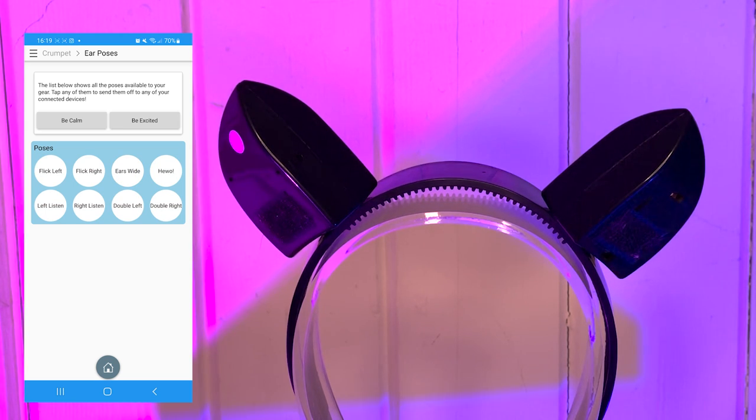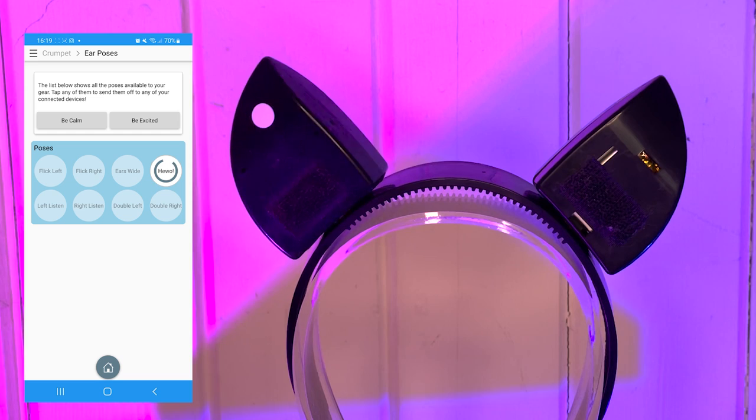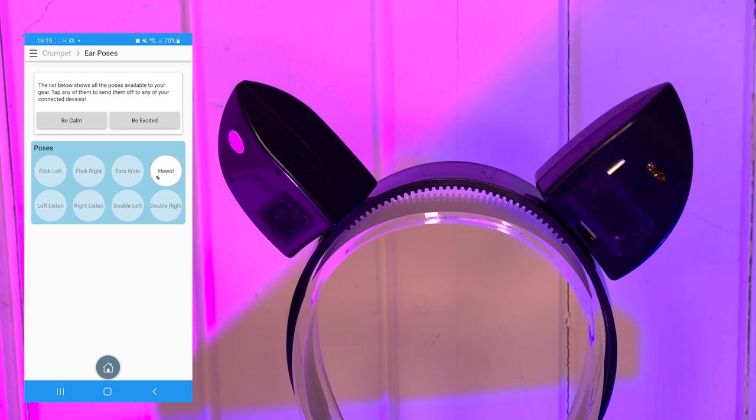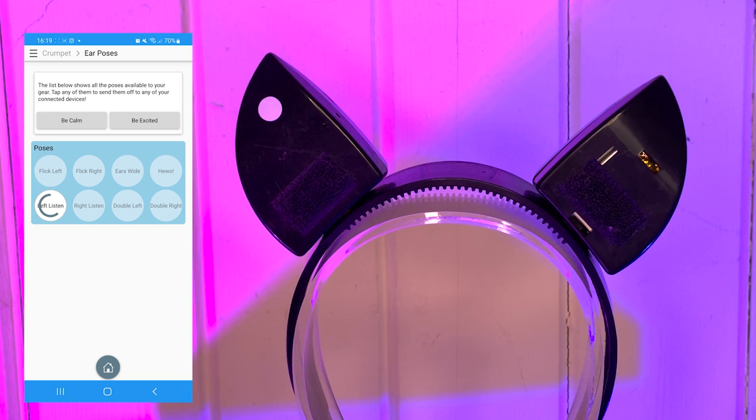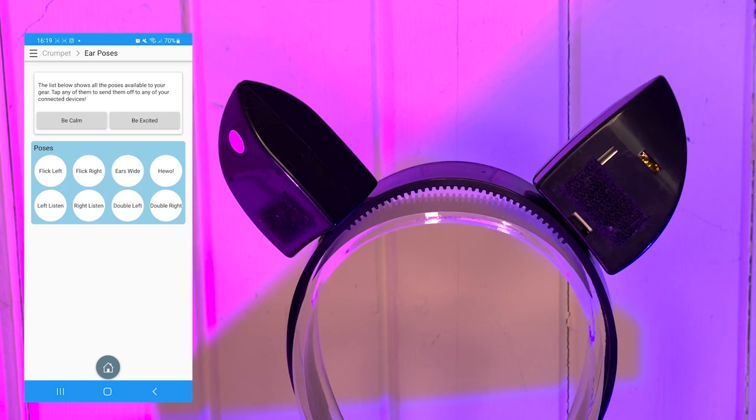The Tail Company are always coming up with new ideas, code and moves for your gear. Fear not, you will not need to get a new set each time they do. You can just update the firmware within the app whilst the ears are connected and it will add the new moves to your ears.